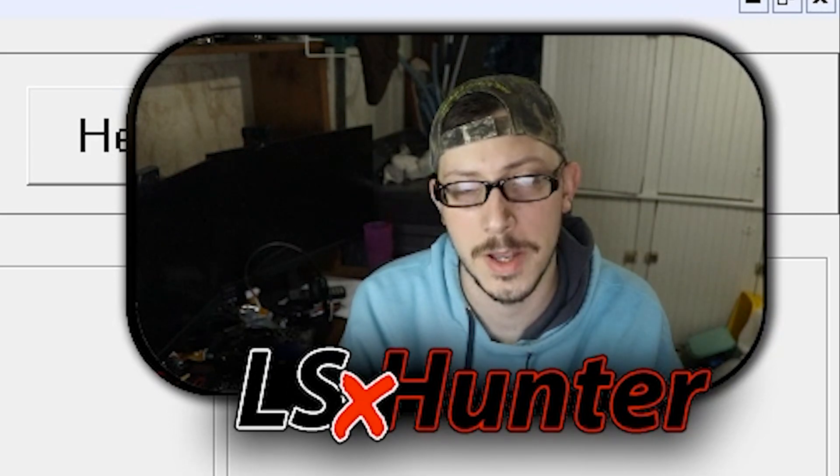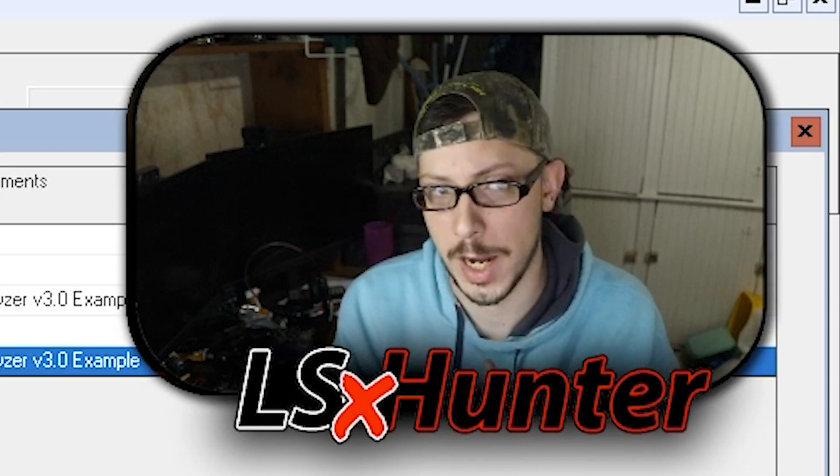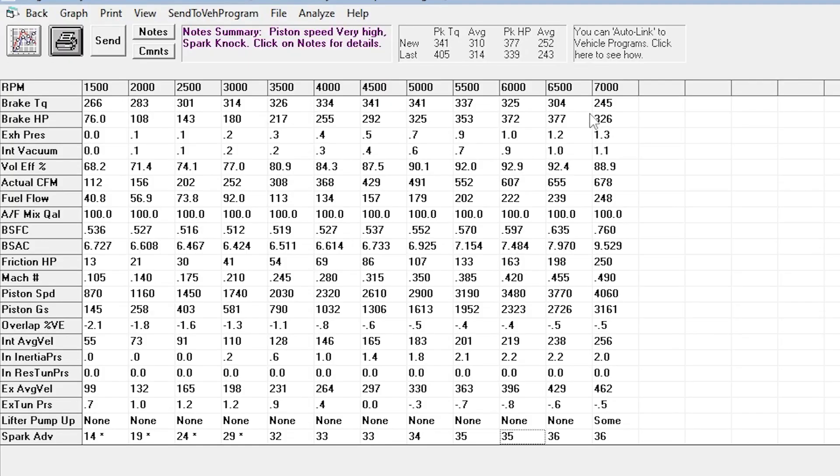The Stealth Ram system uses the same throttle body, so that's not going to be a changing variable here. We're going to see drastic drops in peak torque, down to about 341. But we're going to see a huge horsepower gain, about 377 — back to about where that carburetor should be. I think the Stealth Ram is about as close as you're going to get to the carbureted setup as far as performance goes, so if that's what you want when replacing a carburetor, the Stealth Ram is an excellent option.